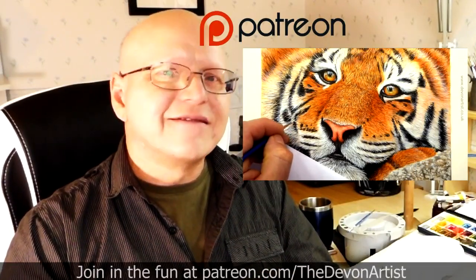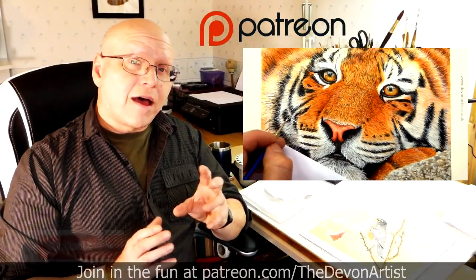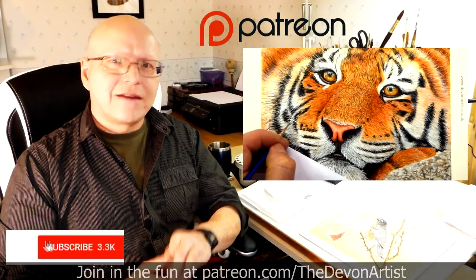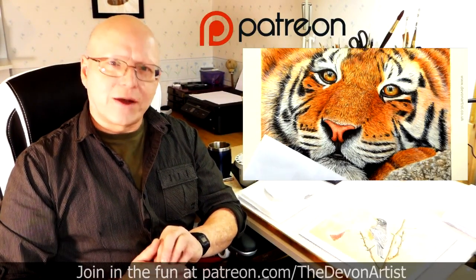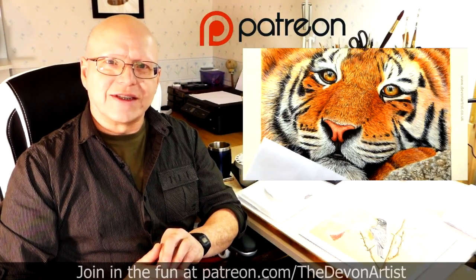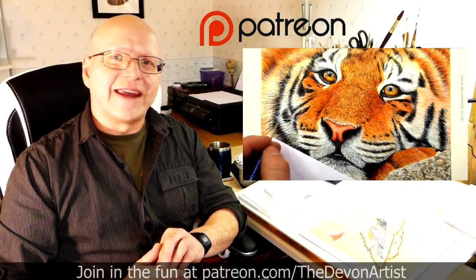So come and join me and let's get painting together. Don't forget to click on like, subscribe and share. Please leave a comment down below as well — I'd love to hear your thoughts and find out what you've been up to on your painting ventures. So until next time, bye bye for now.